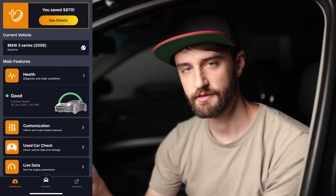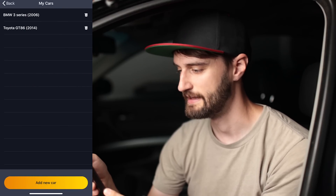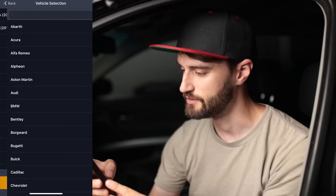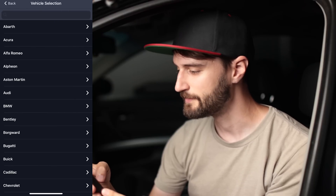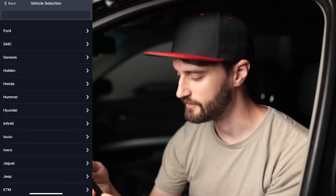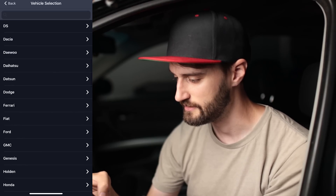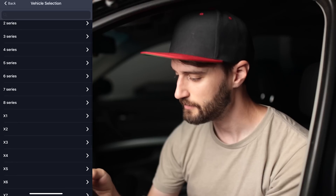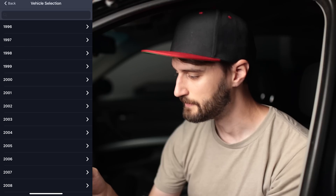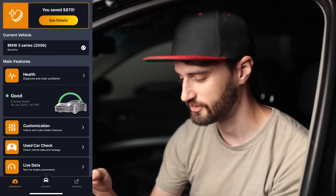If you go into 'Current Vehicle,' this is where you add your car. I've already got my E90 in there as well as the FRS, but if you wanted to add a new car you just go to 'Add New Car' at the bottom. From that screen you can see all the different brands that Carly supports. This video is focused on BMW, so you'd go into BMW and choose your car from the list.